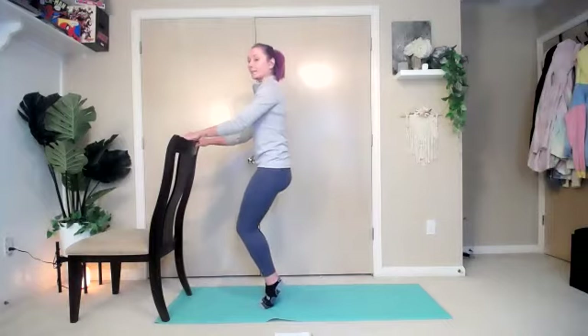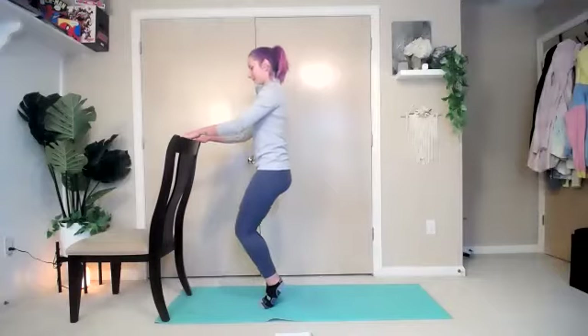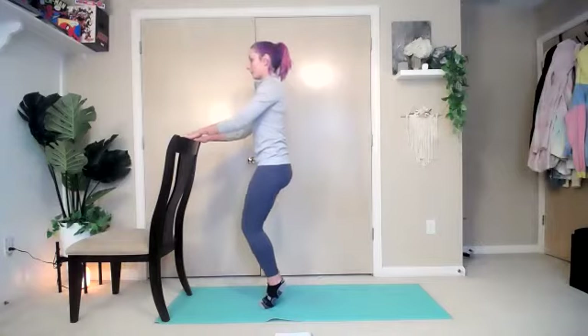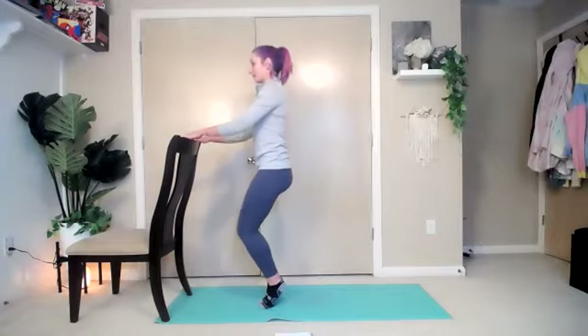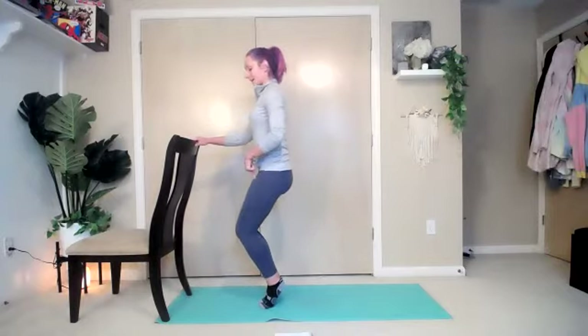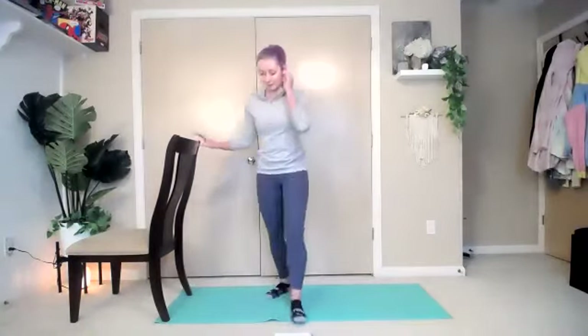Bend the knees again — don't drop the heels. We're going to do another set. One, keep those hips tucked under. Eight more — eight, seven, six, five, four, three, two, one. Hold it at the bottom. Open and close those knees. If you have to drop it down to the ground, that's okay. Three, two, one — and bring it up and drop it down. Shake those legs out.